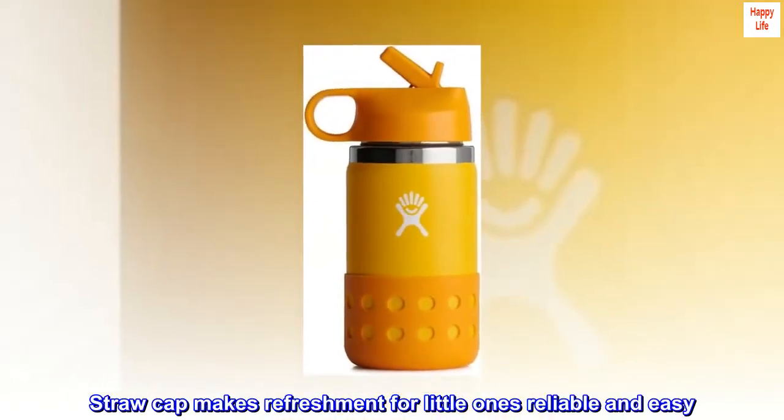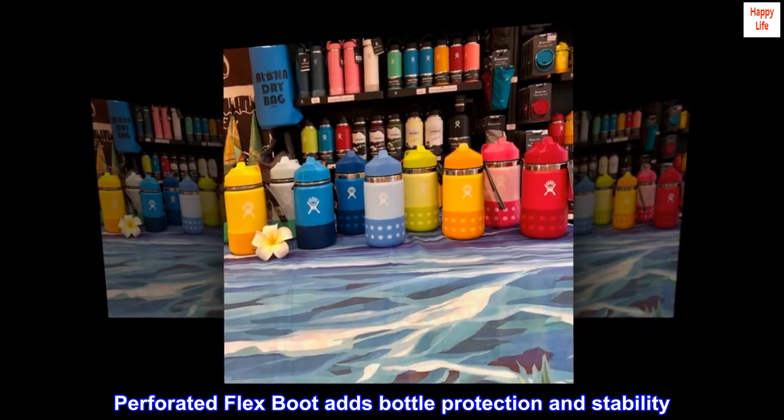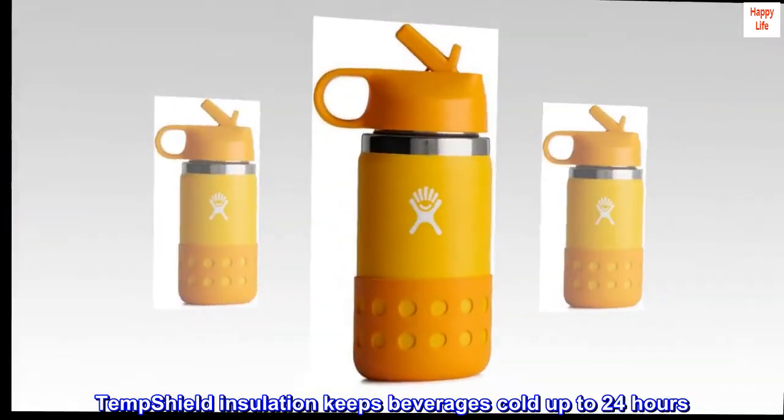The straw cap makes refreshment for little ones reliable and easy. The perforated flex boot adds bottle protection and stability. Temp Shield insulation keeps beverages cold up to 24 hours.